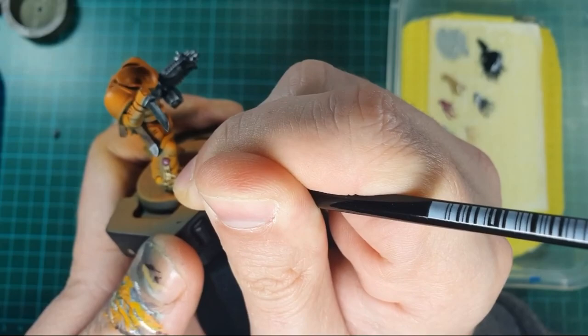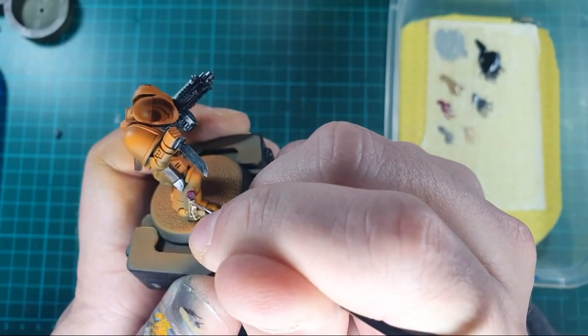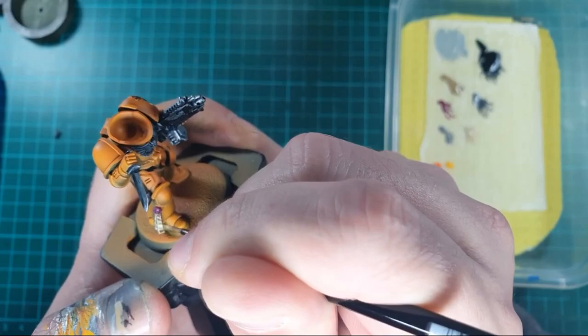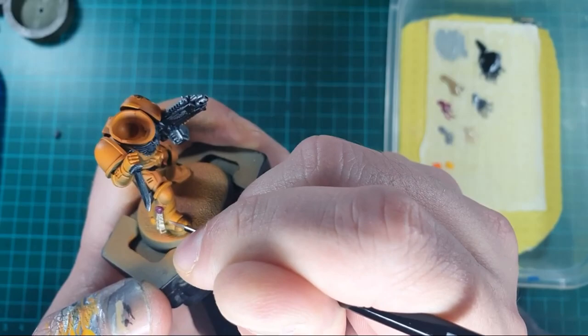As the final step to finish off the purity seal, I went back with some more Zandri Dust and a little highlight of Ushabti Bone over the flat and raised areas that would naturally catch the light. I then went round the actual purity seal wax with some Screamer Pink and used some Druchii Violet to shade it down a little, then using a really tiny brush I put a little bit of detail on there to make it look like writing or runes.